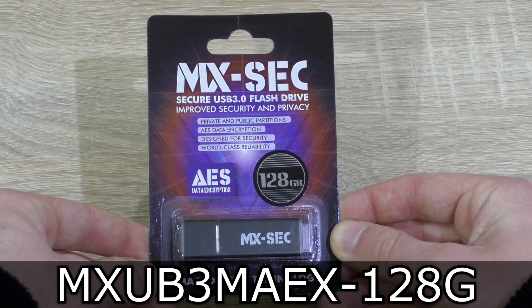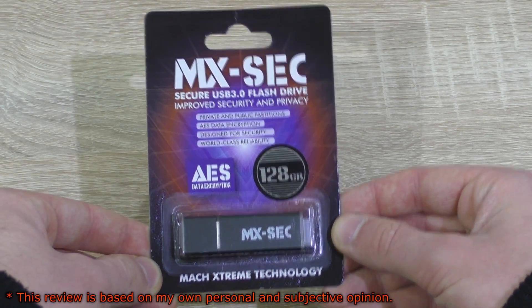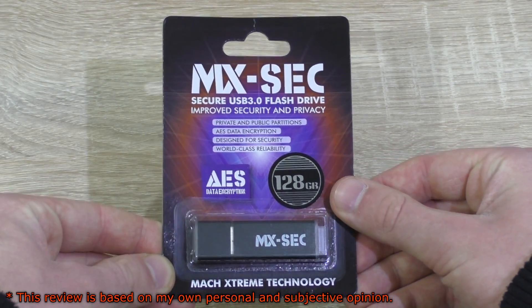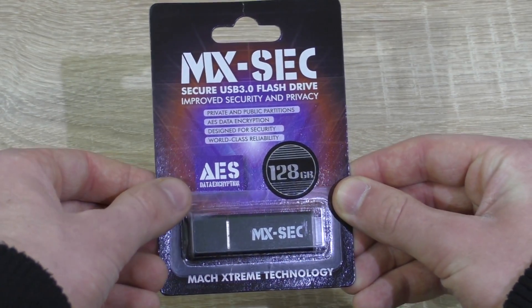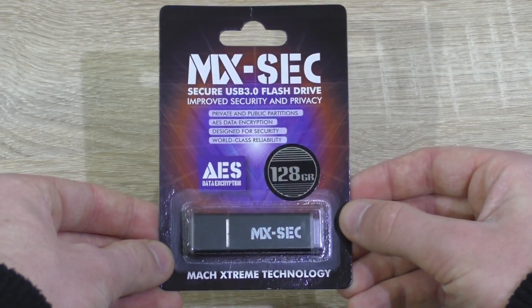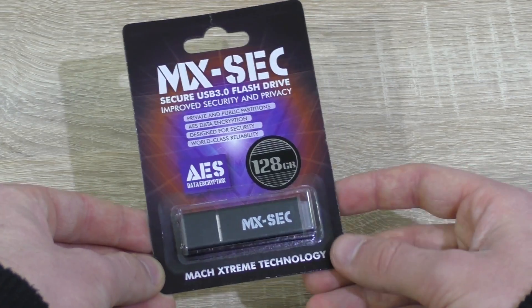But don't click this video away yet — it's not a simple USB flash drive. First of all, it is USB 3.0, alright, maybe not that special, but secondly this drive comes with AES data encryption and allows you to create private as well as public partitions.